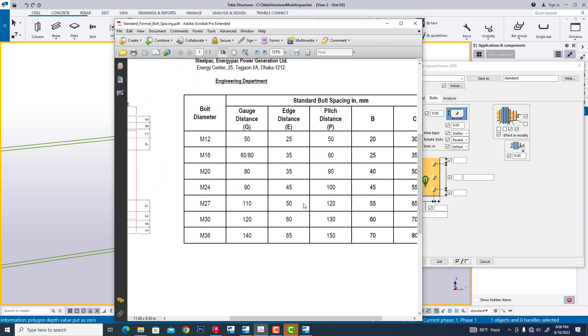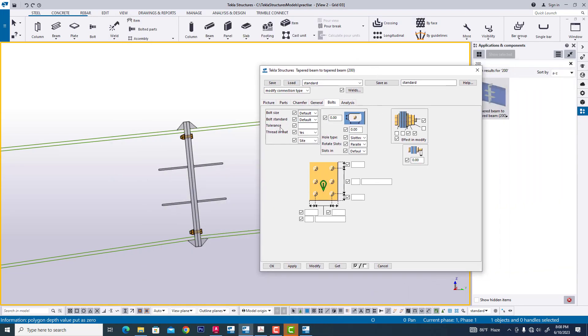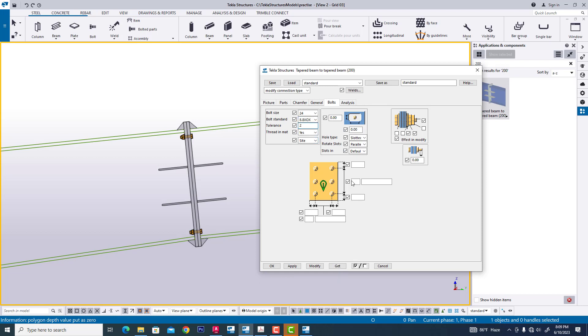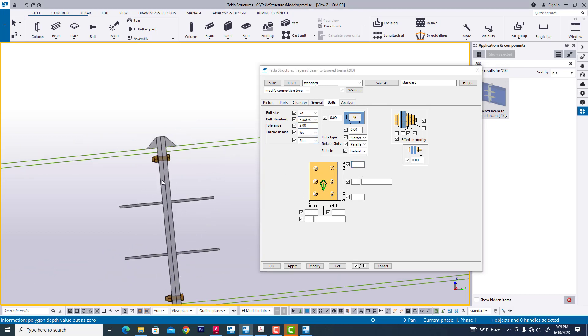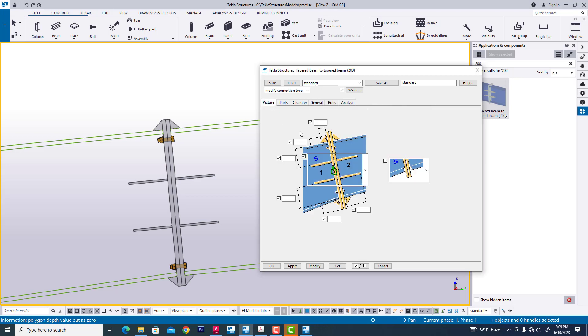Now we are applying the best distance. Now we are creating this bolt — 24 mm dia. And selecting this number: 2. Now we are creating this bolt — 16 nos. Now we are placing this: two side 100, 100 extension. Now we are extending this first.